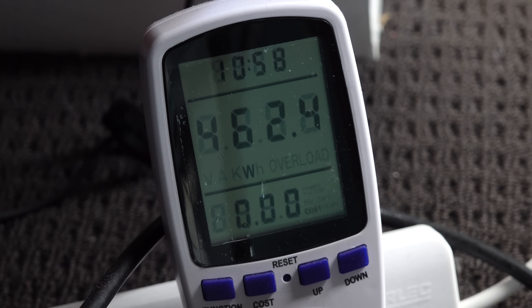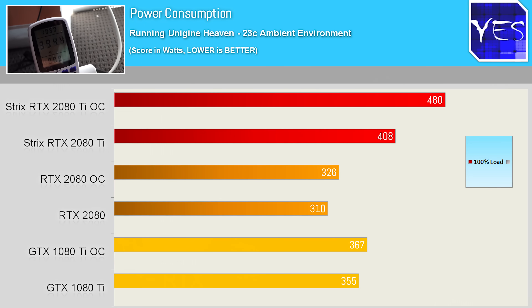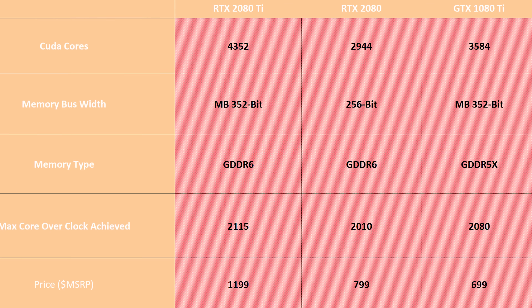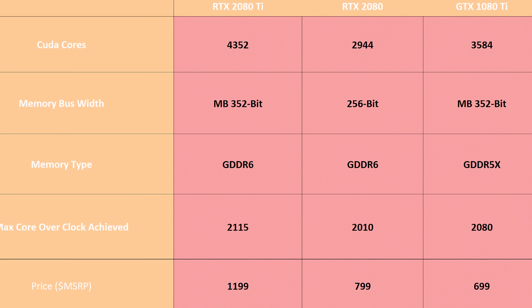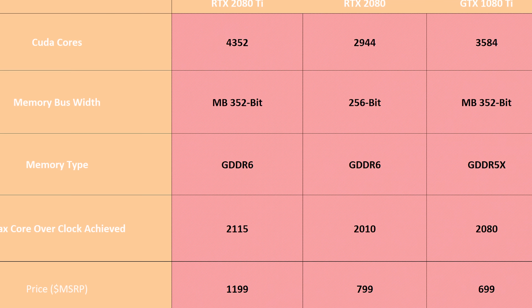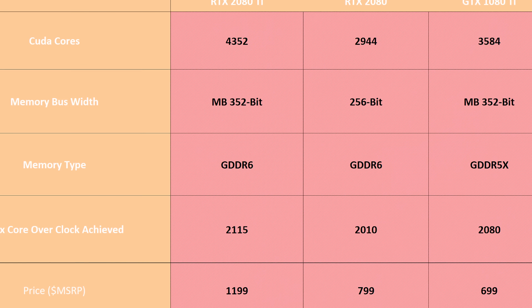Overclocking sees the consumption balloon out to 47% and 30% respectively. Of course, with a lot more CUDA cores — 4,352 versus the 2080's 2,944 and the 1080 Ti's 3,584 — it is bound to use more power. It also features the faster GDDR6 memory, same as the 2080, and has 11GB of it.